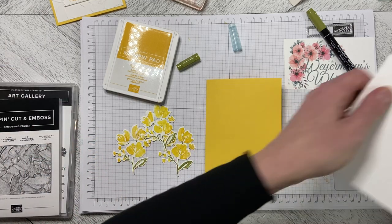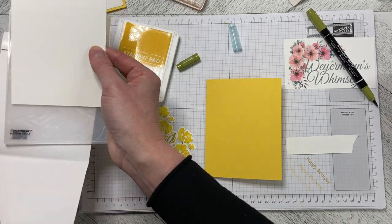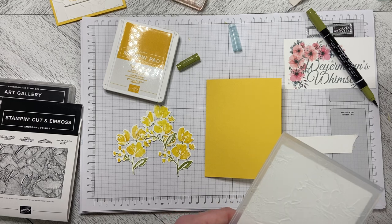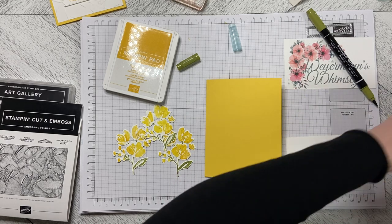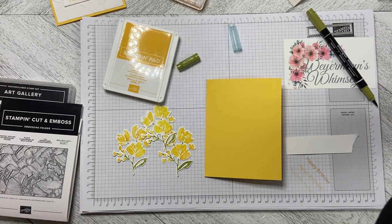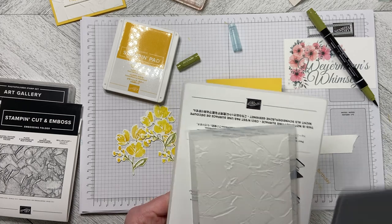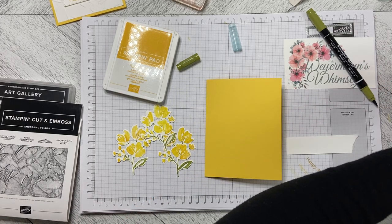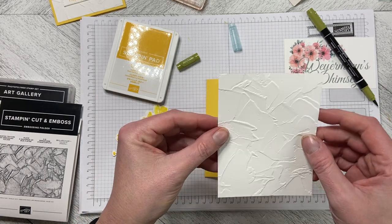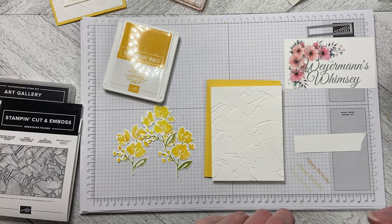I need to run this through with the folder — it's a piece of five and a quarter by four basic white cardstock. I'm going to run it through the machine to emboss it. I talk about putting dies through on an angle, and it also helps to put the embossing folders through on an angle so there's not that hard edge against the roller. There's your Painted Texture 3D folder result.